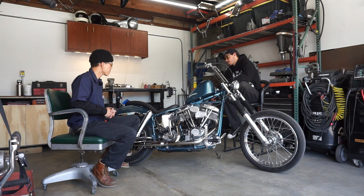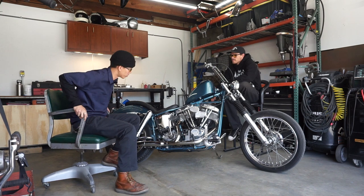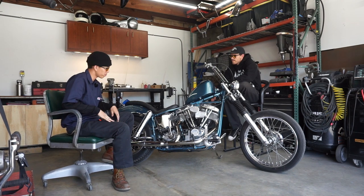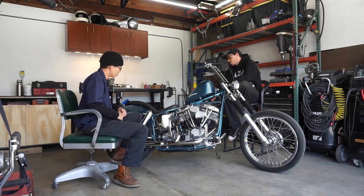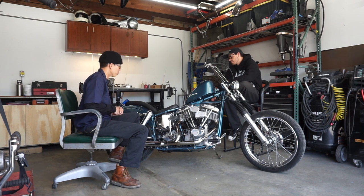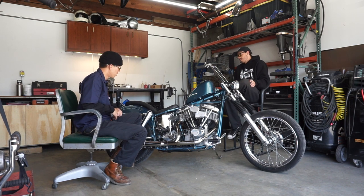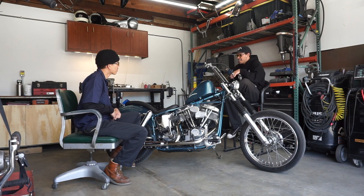The drop seat castings are from John — he runs Hardtail Choppers and makes cast stuff. He offers these drop seat castings to convert later-model Shovelhead frames to a drop seat. Essentially it's cutting off the seat post area and redoing the tubes. There was a kit somebody else offers online but for the price I figured I could just do it myself — bent up the tube, made some slugs, figured it all out, and welded it in.